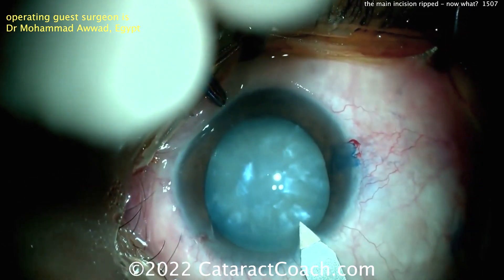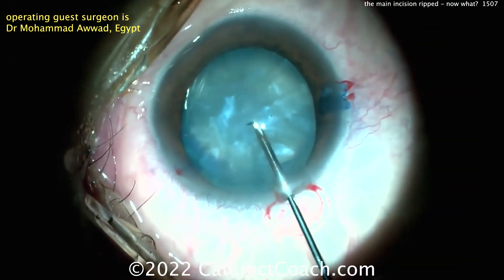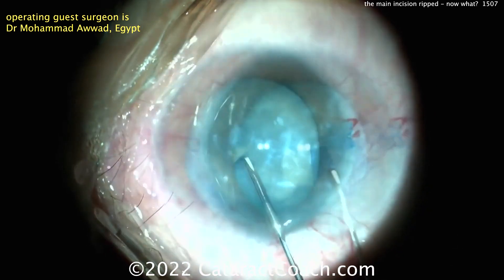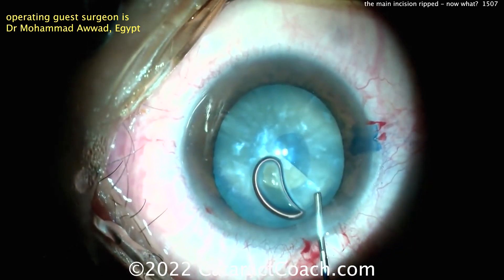Making the main incision here, it looks like a good incision — single plane, entering the eye. Looks pretty reasonable. Now starting the capsulorrhexis, you can see it's been stained with trypan blue dye. Obviously it's a nice real cataract, a white cataract here. Getting that rhexis complete — still the incision looks fine. No main issues there.